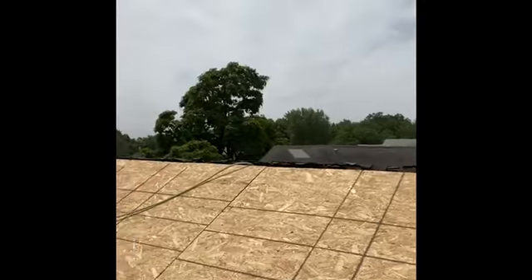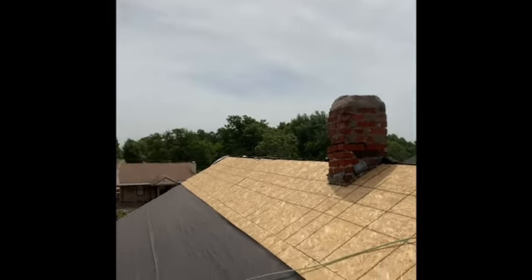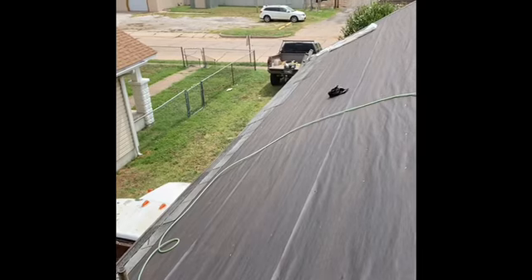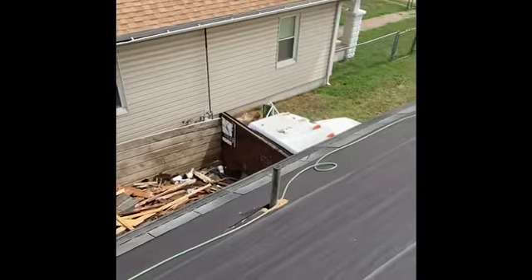It's a couple days later. I had some stuff come up at the office after work so I wasn't able to make it up on the roof. But I finally got up here, got all the sheeting on, cut in around the chimney and around the one vent for the kitchen. I got all my felt paper down and I got the starter shingles all run.